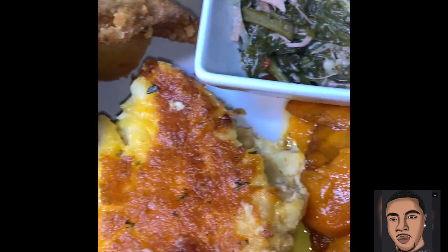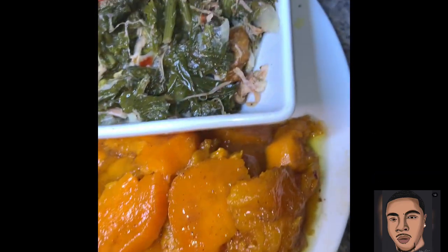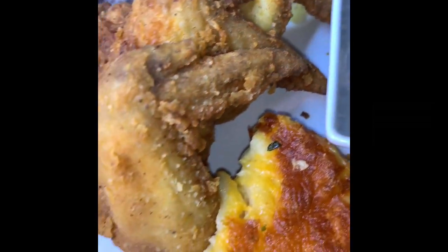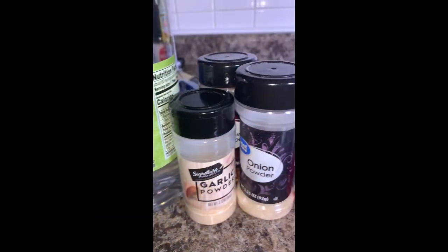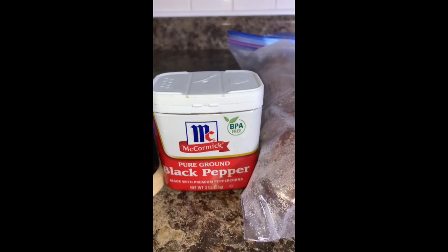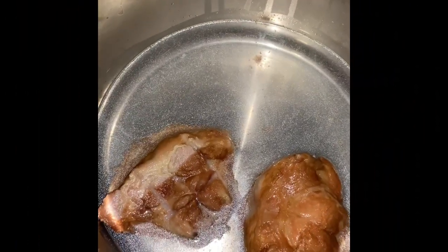What's up everybody, it's your boy Law Cannon, welcome back to my channel. Today we will be doing soul food Sundays. Let's get into the ingredients for our greens — you're gonna need garlic powder, onion powder, crushed red pepper, black pepper, some smoked turkey tails, and greens of your choice.